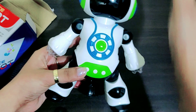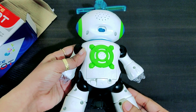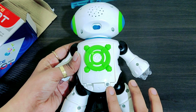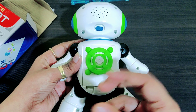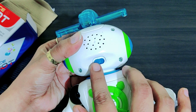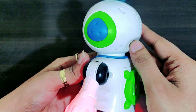Chalo ab mai dikhati hoon ye kis tarah se kaam kar raha hai. You can see first its interface — iska jo look hai woh kaisa hai — it's a nice look. Yahan pe ye jo hai ye iska battery system hai jo ki properly secure hai with a bolt, toh aisa nahi ke battery bahar nikal jaye aur bachche battery muh mein rakh lein. And this is the switch button — now I'll just turn it on.